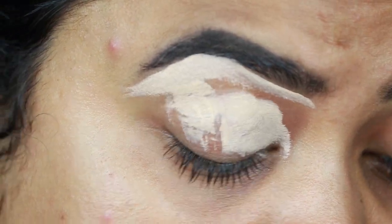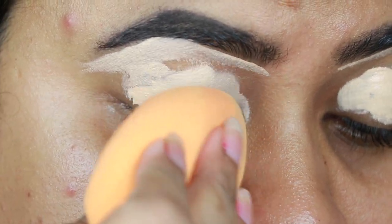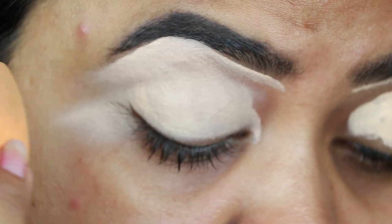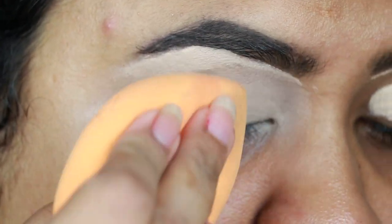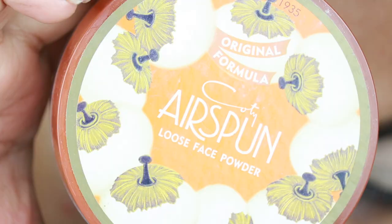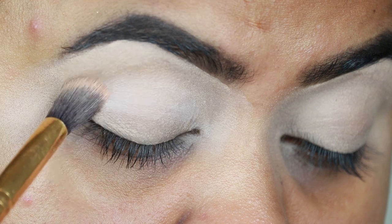I'm also applying the concealer on my eyelids to prime them for eyeshadows. This concealer is my current favorite.